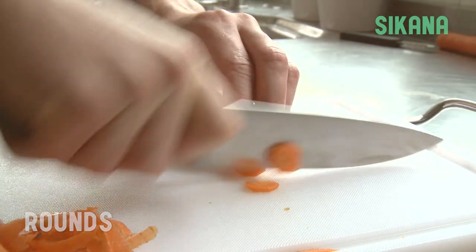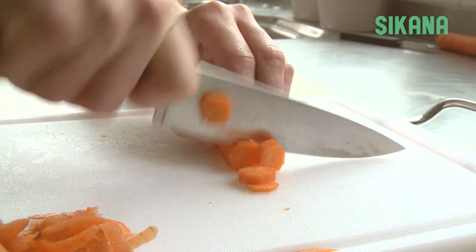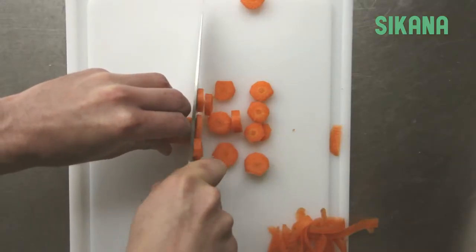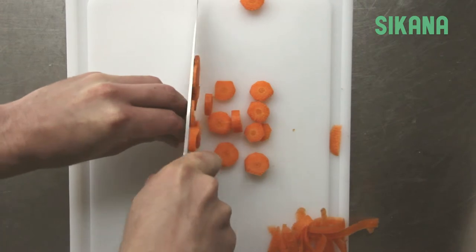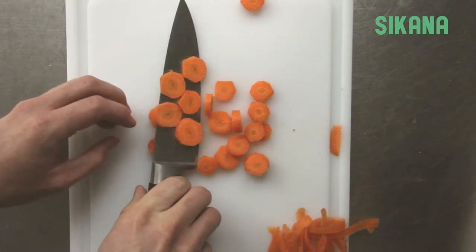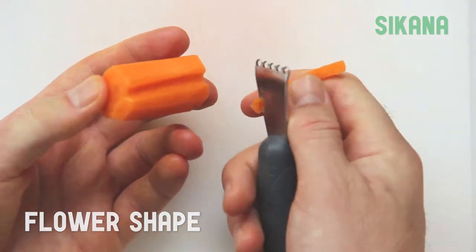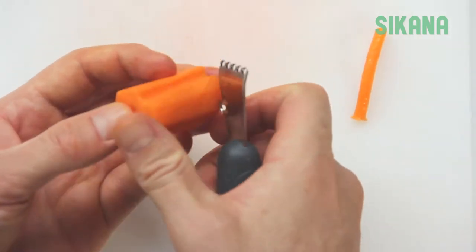To get rounds, hold your knife firmly and never lift the point from the board. Use your thumb to prevent the carrot from sliding on the board. You can also make grooves in them first to get a nice flower shape when you slice them.